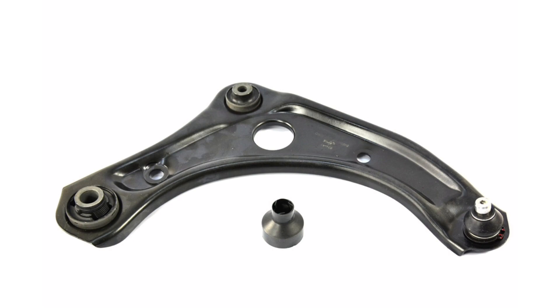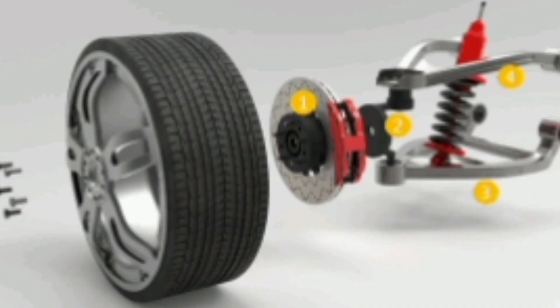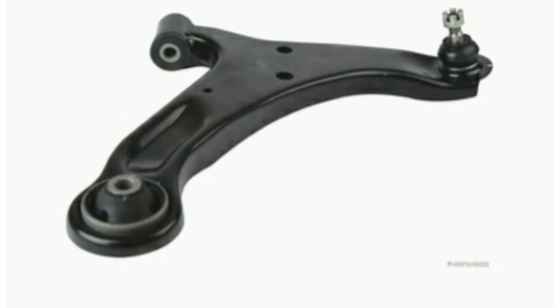The suspension system of a car is generally made up of an independent suspension on all four wheels, and each wheel has a fork that is responsible for connecting it to the chassis. This allows each wheel to move independently, helping to improve driving stability and comfort.